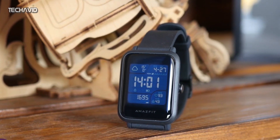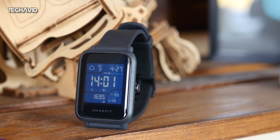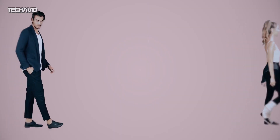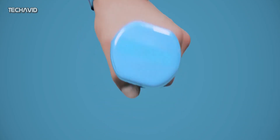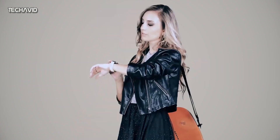It provides an at-a-glance view for time, date, steps, weather, sports stats, and all other information similar to the Bip S. You will also receive notifications from calls, messages, emails, weather, and other apps, and you can also control music with this watch. It will be equipped with Bluetooth 5.0 and is compatible with Android as well as iOS.